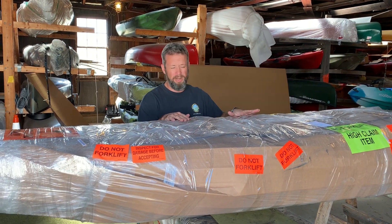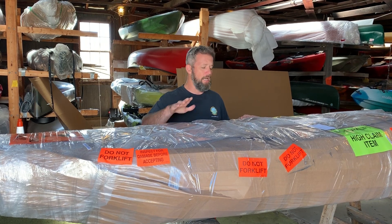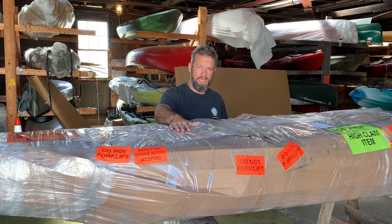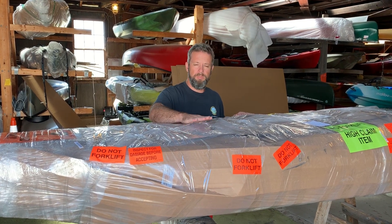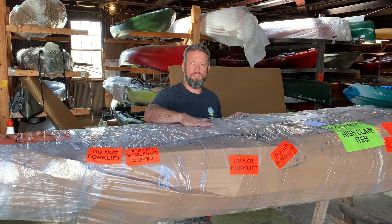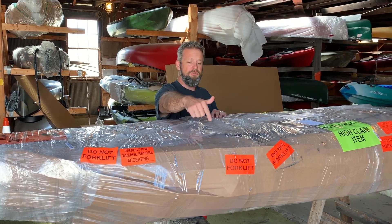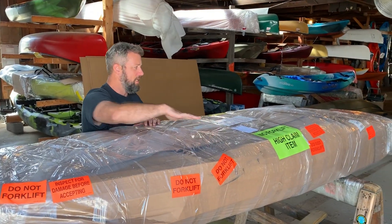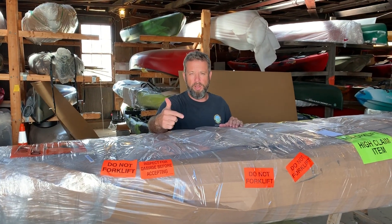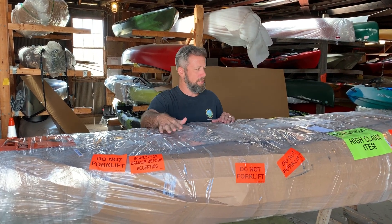So it's imperative that you inspect your freight when it arrives. Now I know that the driver is going to say they've got other deliveries and such, but you need to be firm in the fact that you need to inspect your freight. Freight comes wrapped in cardboard, plastic wrap, and lots of tape. So you want to have a knife or a box cutter on the ready in case you've got to open it up and inspect for concealed damage.